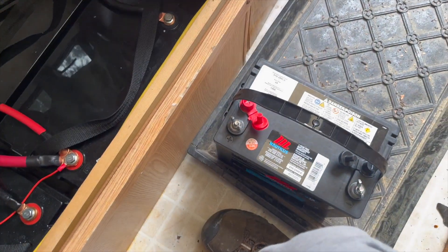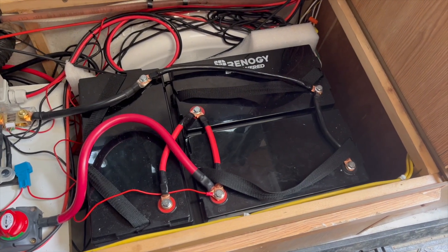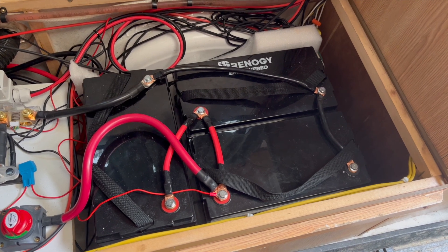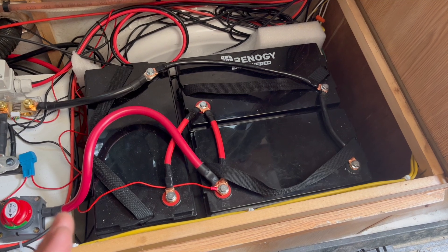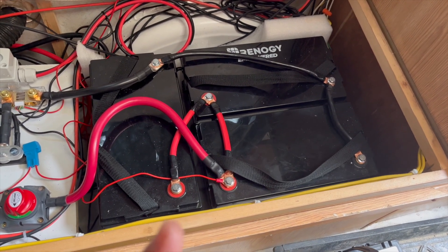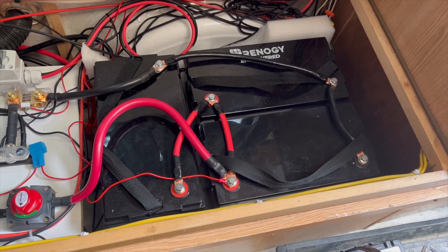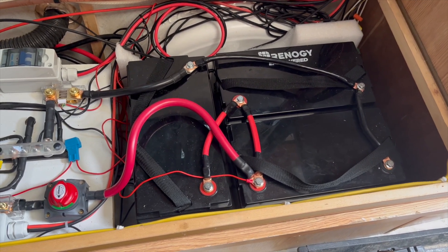I'm just going to swap this guy in right here in the place of that. Bring these inside the house to keep them warm for the winter, and I got a lithium iron phosphate battery charger — I might hook it back up in the house and just keep them charged up for the winter. Then when spring comes I'll re-set up all this stuff out here again.